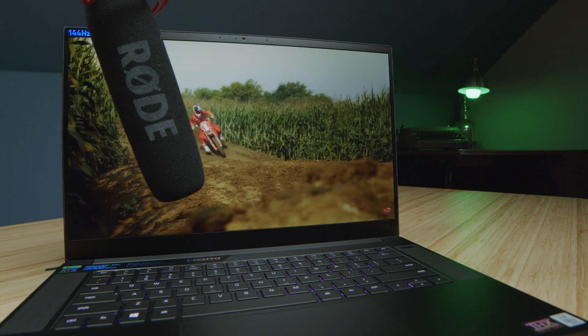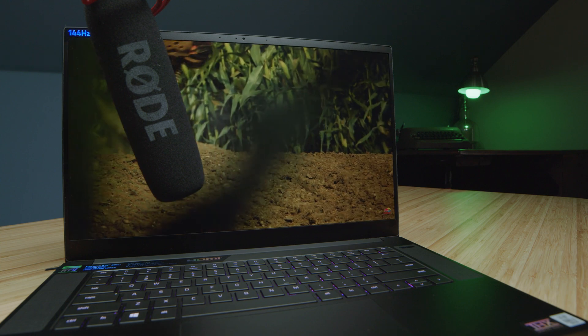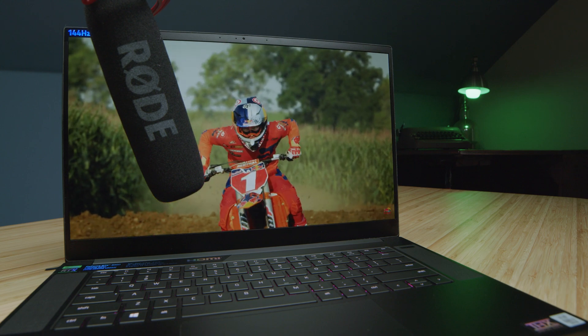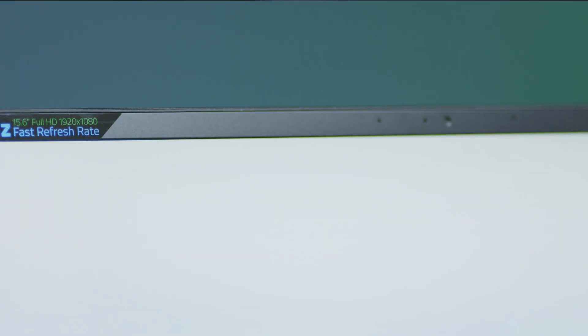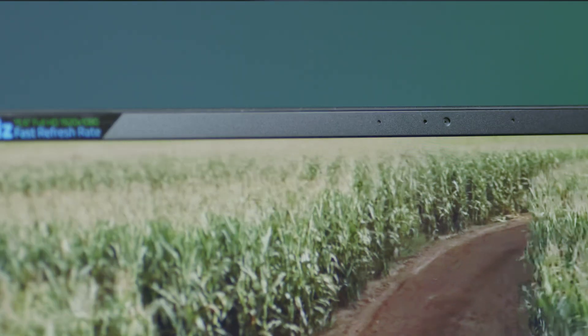The speakers on the top of the keyboard deck create a fantastic immersive experience. This laptop does come with a webcam — it's good. It's not super grainy on my face; you can see a little grain in the solid color areas, but overall it's a pretty solid webcam. Not great — I don't see much improvement happening year over year with these. I wish they'd upgrade these to 1080p, but it'll do the job.